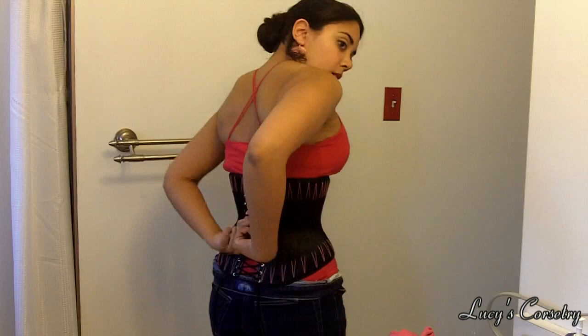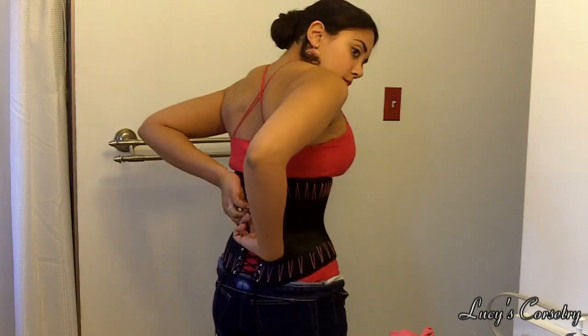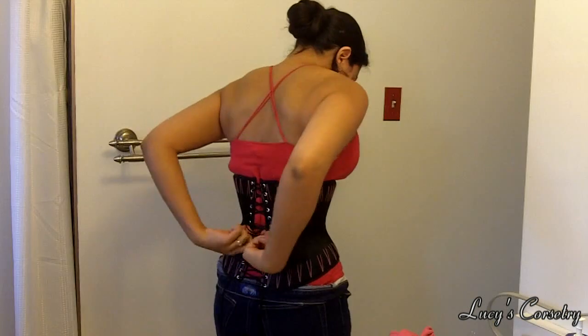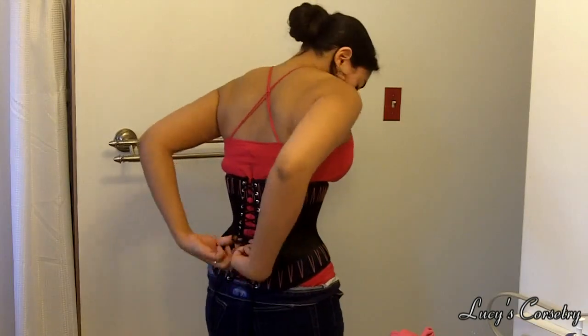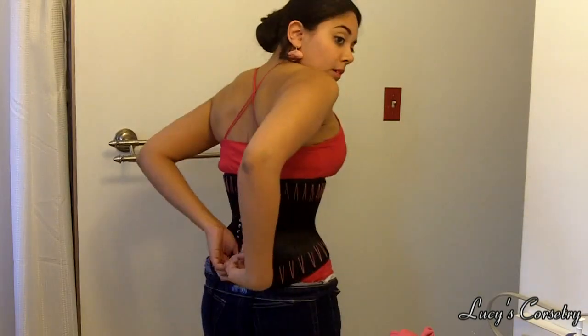This method is a little easier to do when you're working with a corset that has a good amount of friction or grip between the laces and the grommets. This cincher has size 00 grommets and is laced with cotton shoelace. You may find that in other corsets which have bigger grommets or slipperier laces, the waistline may be a little bit more difficult to cinch down and have it stay tight.